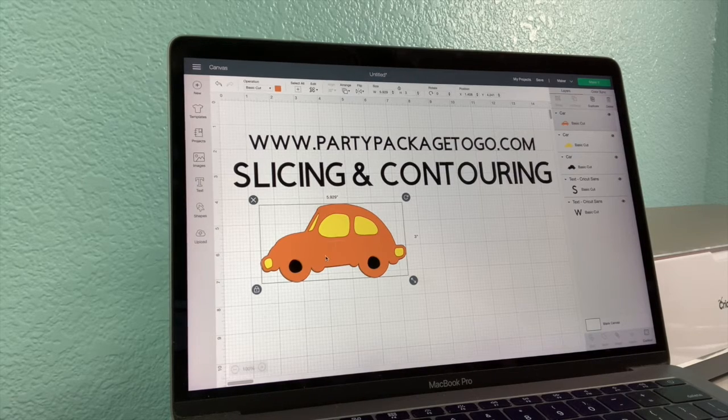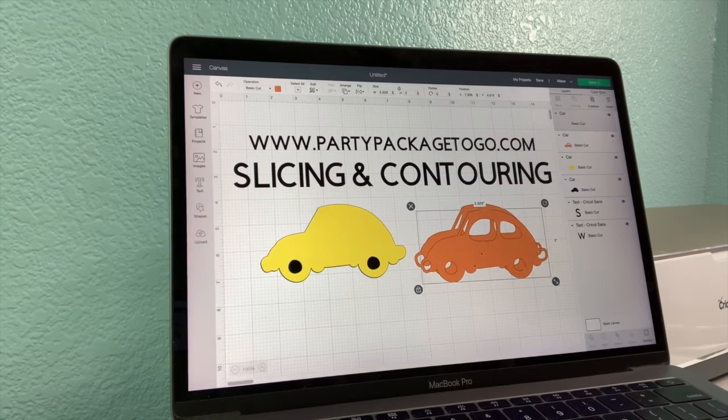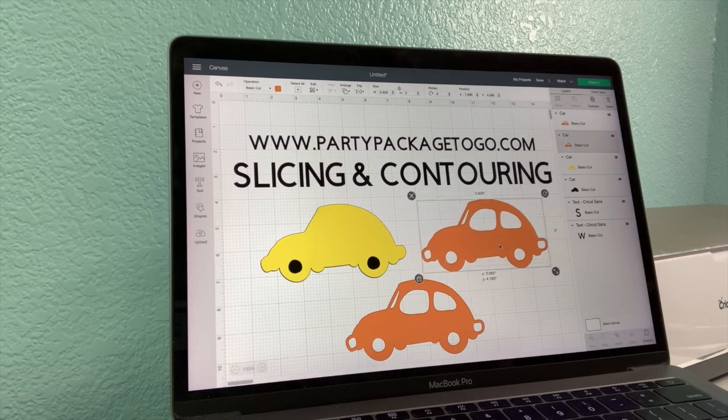But I don't want a yellow bumper — I want a white bumper. Rather than trying to find a shape that matches it, I will be using the slice function. I'm going to duplicate so I have my top piece that's going to stay the same, and then I'll be working with this other piece over here.